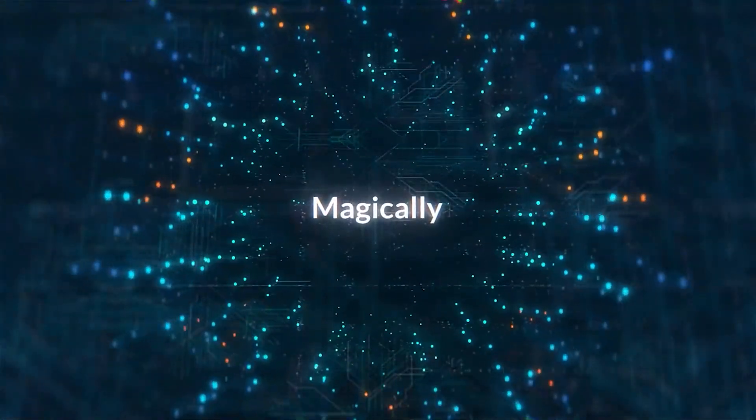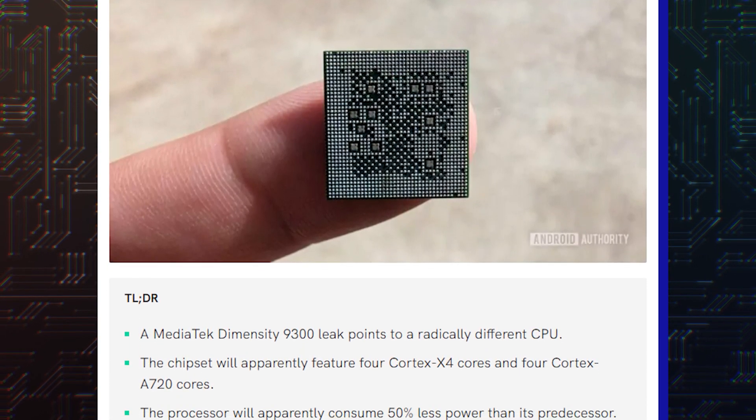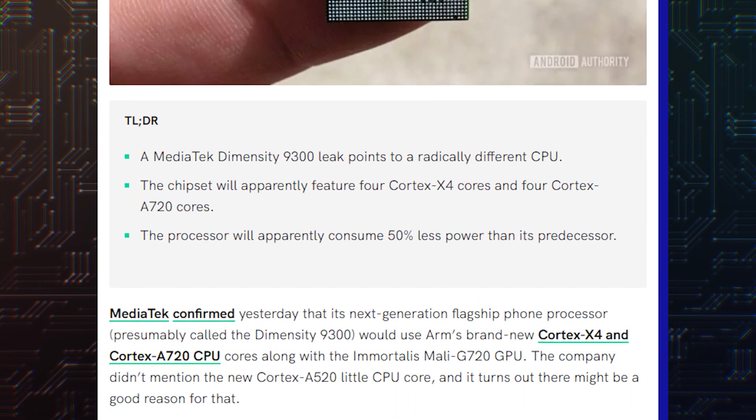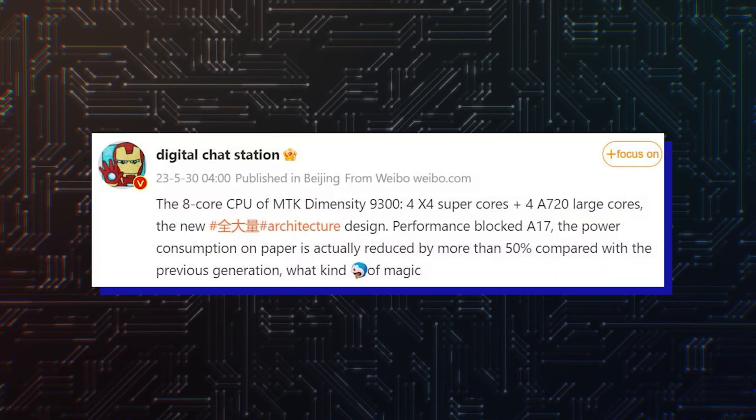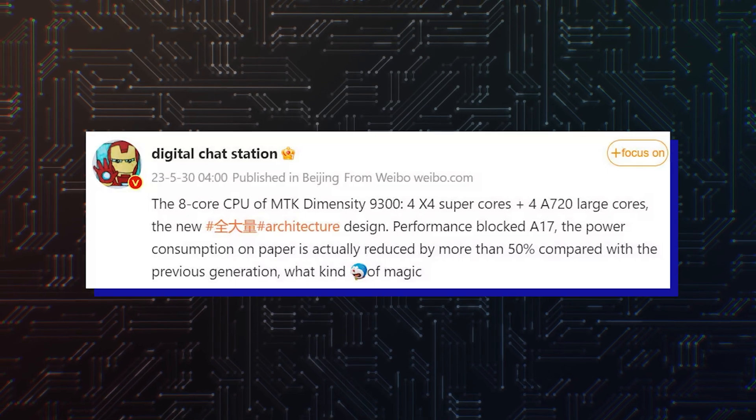While the company didn't reveal the complete core count and configuration, reliable Chinese tipster Digital Chat Station posted on Weibo that the Dimensity 9300 is an octa-core CPU with four Cortex-X4 cores and four Cortex-A720 cores.